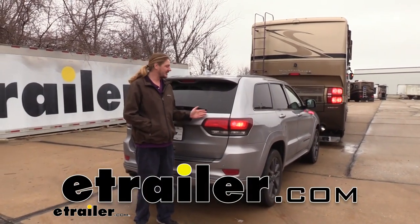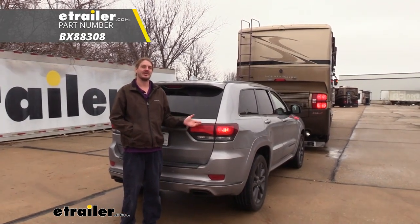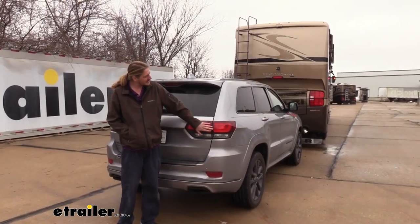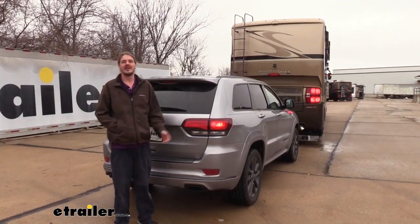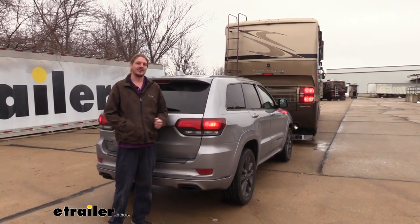Hi there Jeep owners. Today in our 2018 Jeep Grand Cherokee we're going to be taking a look at and showing you how to install Blue Ox's accessory kit with diode wiring. The diode wiring we're going to be putting on the vehicle will mimic all of our lighting signals on the vehicle directly to our motorhome, so anything that happens in our motorhome you're going to see back here as well. This is important for people behind you to know your intentions when going down the road.